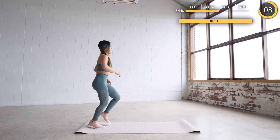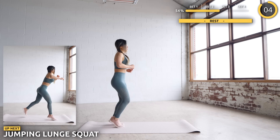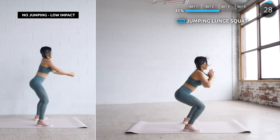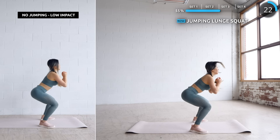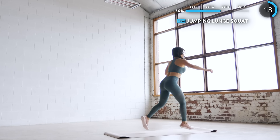The next exercise is jumping lunge squat. We're going to do a lunge on your left leg, then jump lunge onto the other leg, then jump into a squat and repeat. If you're feeling tired, that's totally okay — just do the low impact versions. This is a killer workout, so just don't give up and stay with us till the end.